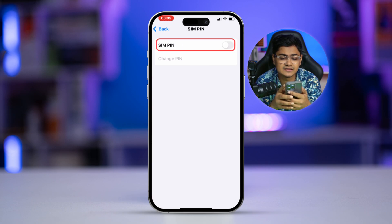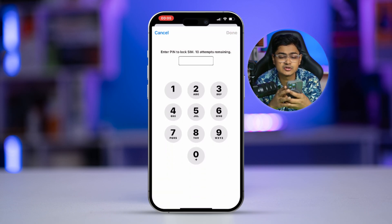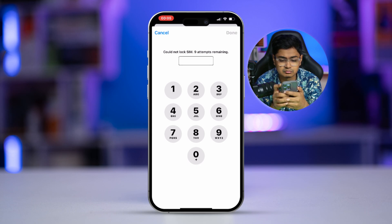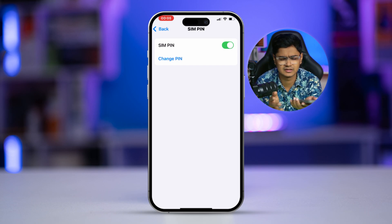Tap SIM PIN to activate it, and you have to enter the default SIM lock PIN. It could be something like 1122 — tap Done — that's not it. Let's try 1234 — tap Done — and there you are. So the default PIN can be 1234, which is the case for myself.